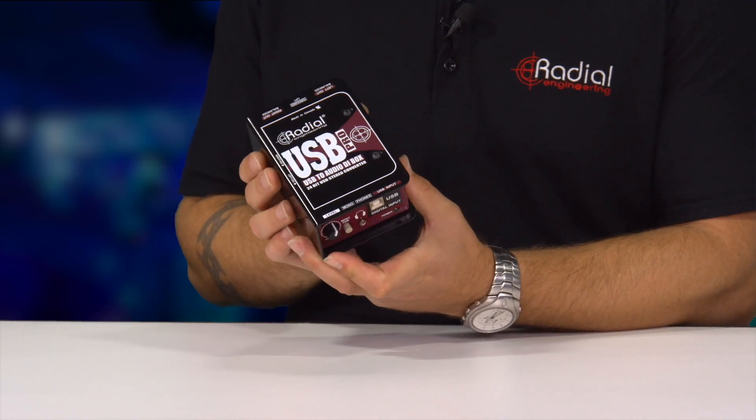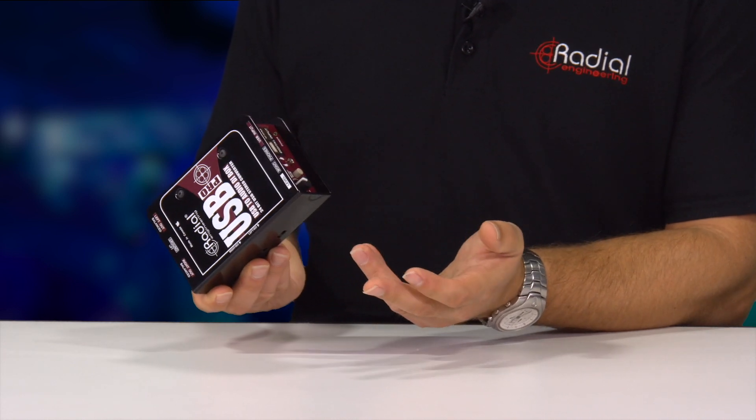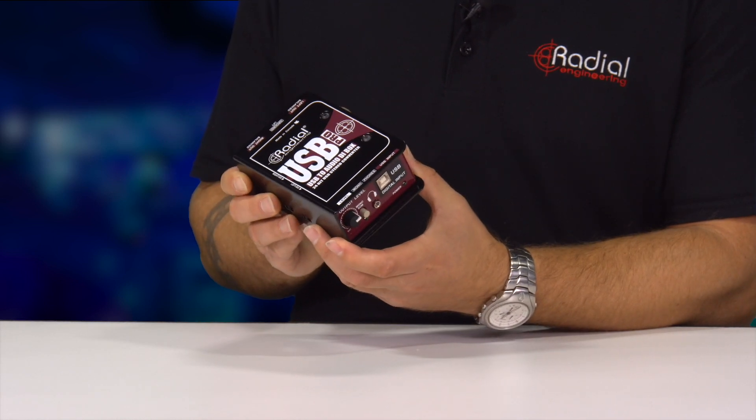That means you can use this like a regular DI, go into a microphone preamp, or you could go straight into some powered speakers or an amp rack by bringing this up to line level — no mixer required, control it right from your computer.